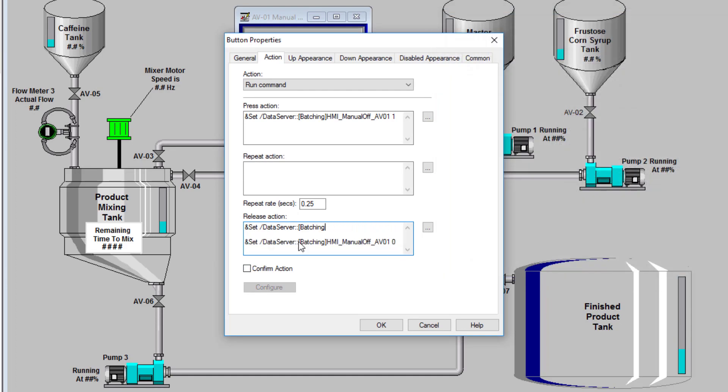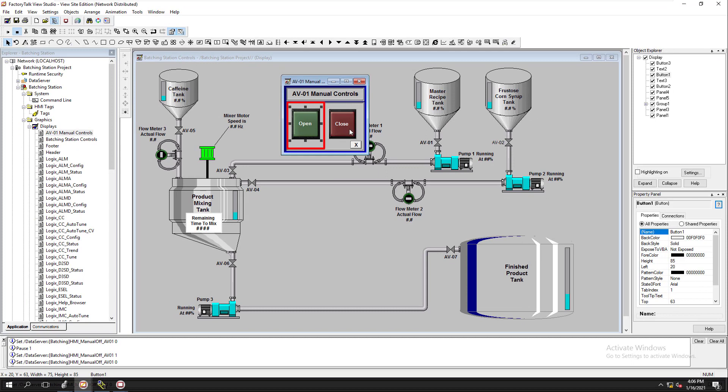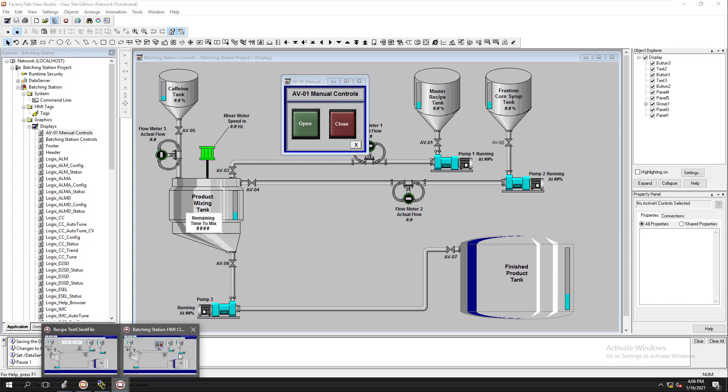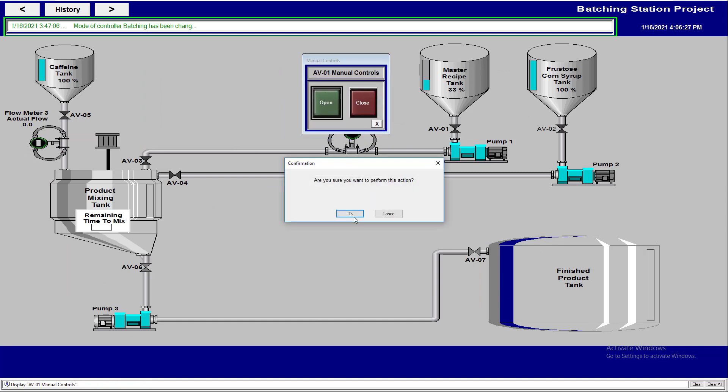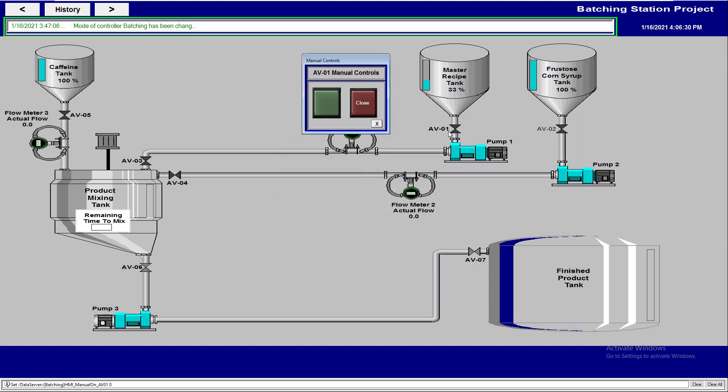We'll uncheck the confirmation and then do a normal press and release. So this is on the off button only — the on button still confirms because we want them to acknowledge they do want it on. The off or close button is just going to allow them to close it right off the bat without confirming anything. Let's test that — this is a pop-up so we have to refresh it. We'll open it, confirm on, then close — it won't ask to confirm anymore, it will just close.